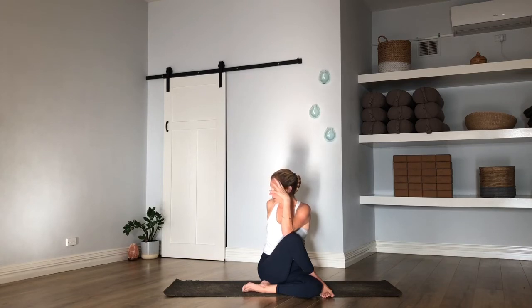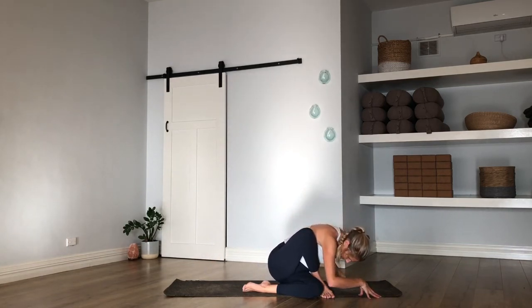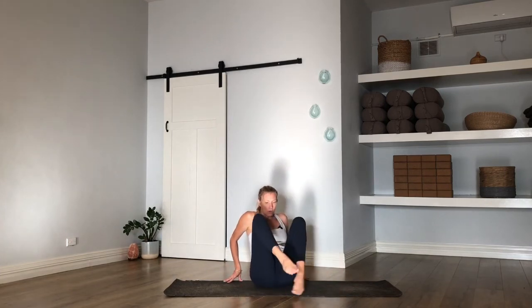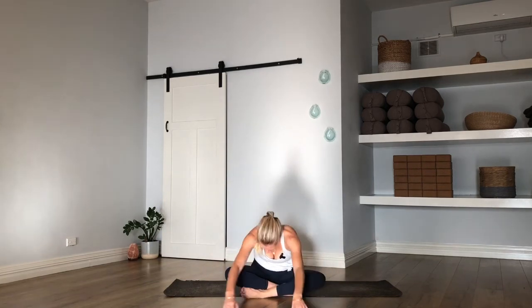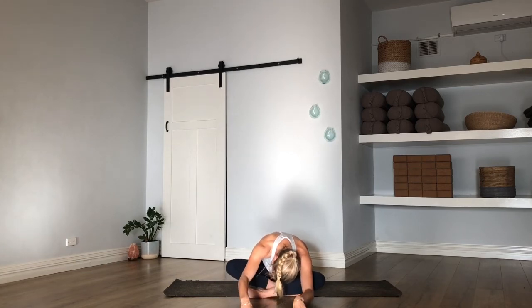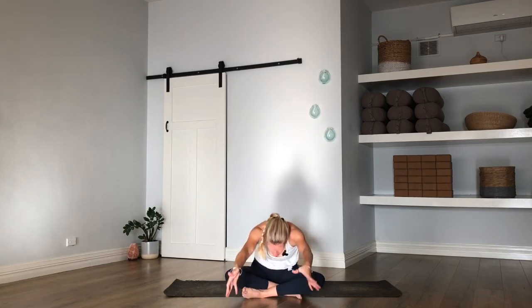Remember, whenever we're twisting: long spine first and then rotate, so lengthen through the crown first before you twist. Big breath in, exhale — release your twist, drop both hands up and over to the right, bow down. Rise that back up. Find your way back into your cross-leg — right leg in front of left this time — and fold forward. Look to the hands but stay low. Float the hands but stay low, press into your seat, reach the fingertips to the sky.